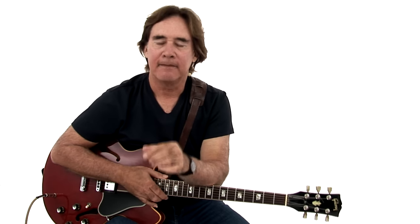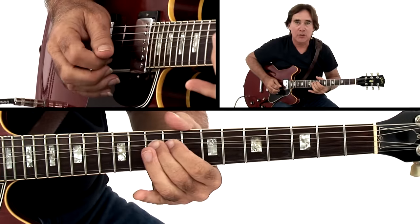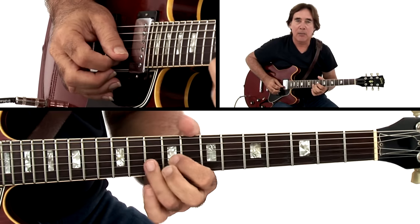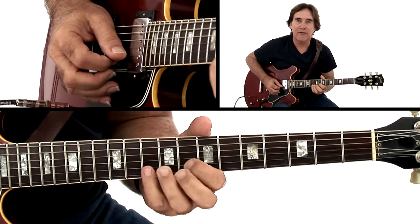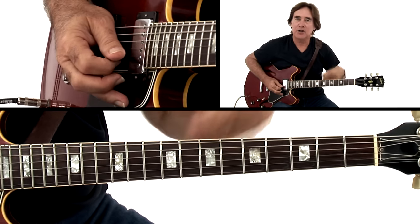I might have talked about this in my SWAT blues course a few years back, but I believe everybody should be able to use each finger and bend a whole step and a half step. So in other words, whether it's my second finger, my third finger, my fourth finger, or my first finger — it should be right to pitch.